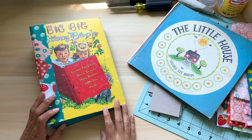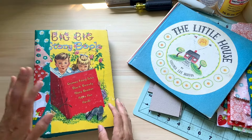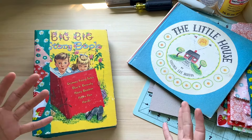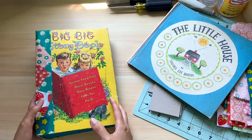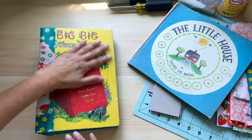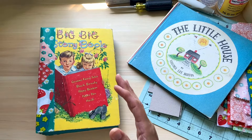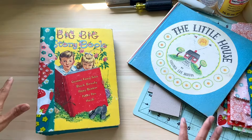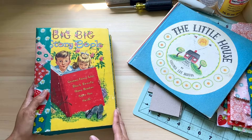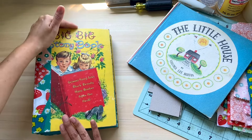Hello, welcome back to my channel Thrifty Day. My name is Leah, I'm the creator behind Thrifty Day. Today's episode is going to be part one of what will likely be three parts. We are going to be making an upcycled photo album. It's going to be made out of a large children's book, so I'm going to show you what techniques I use. I have a lot of different journal tutorials here on YouTube and this one's going to be featuring a large children's book.